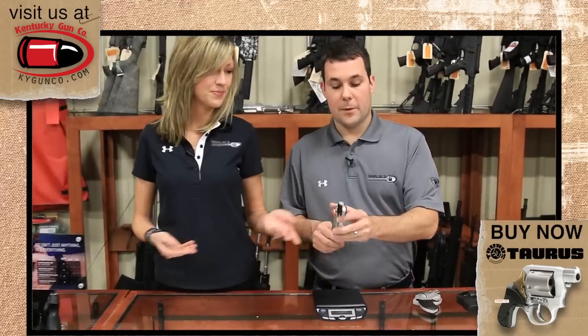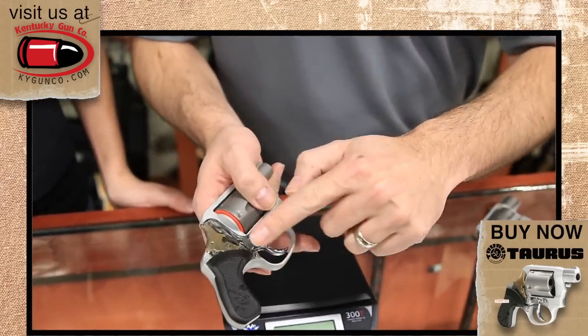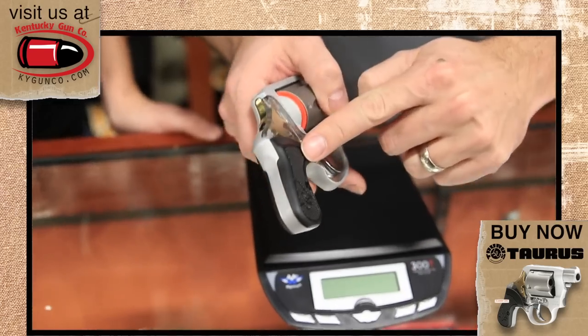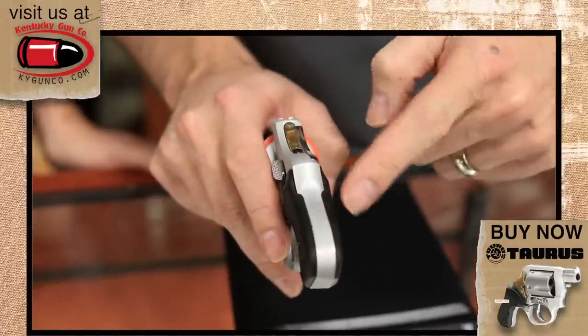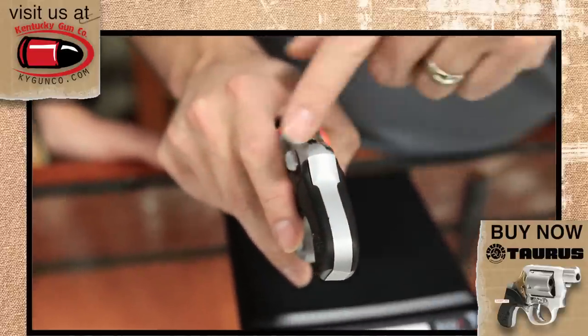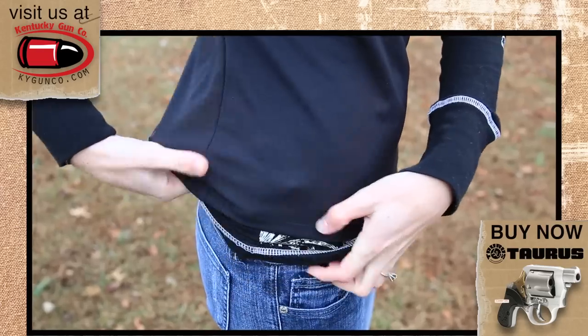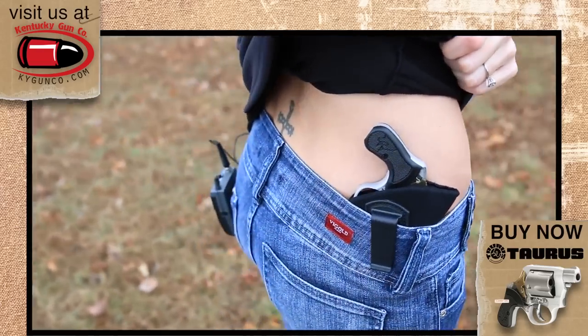One thing you need to check out on this gun — completely unique to this revolver — is the small grip. The grip is extremely small, but also look at the curvature of the grip. It also has contour grip panels: one side is a little bit thicker and the other is a little bit thinner. As you can see on Tiffany, this allows the revolver to hug the body a little bit tighter.